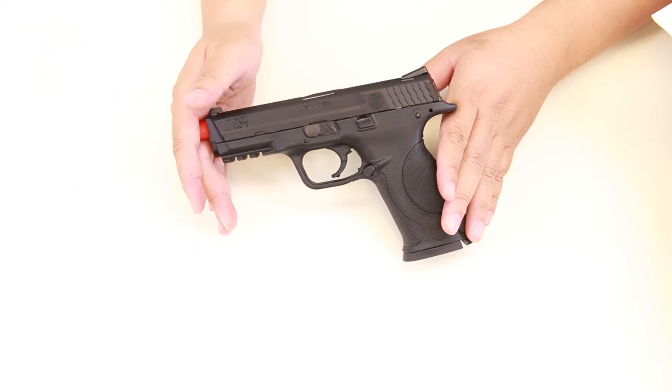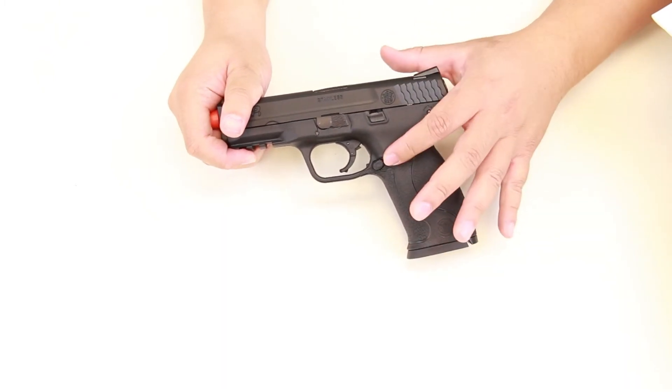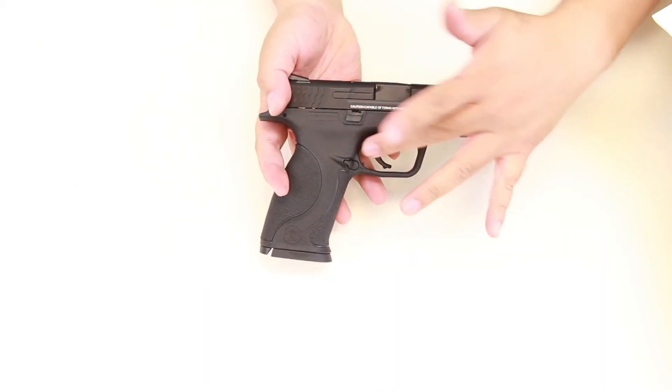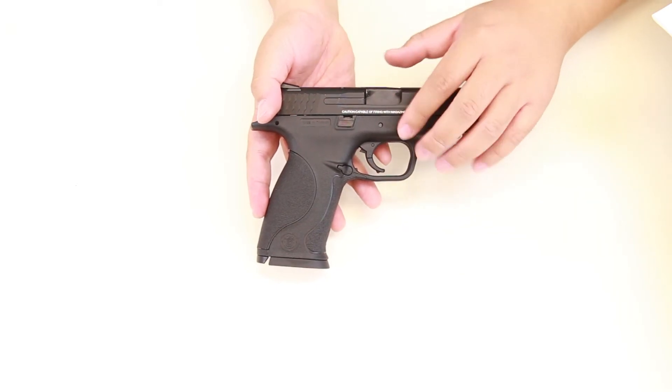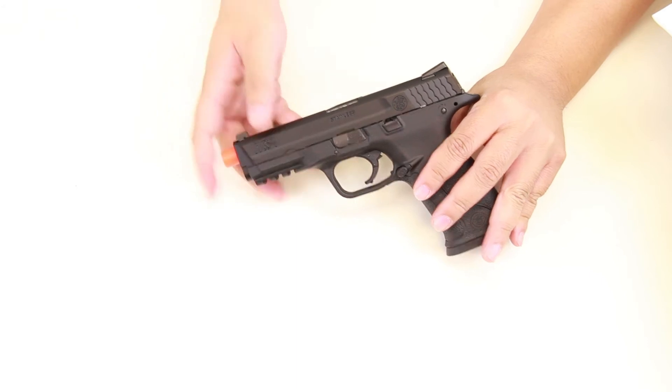The M&P9 full-size has a few ambidextrous features which include the magazine release button — it is actually switchable from the left to the right hand side of the gun. It's also got ambidextrous slide release on the right side and also on the left side, displayed here.